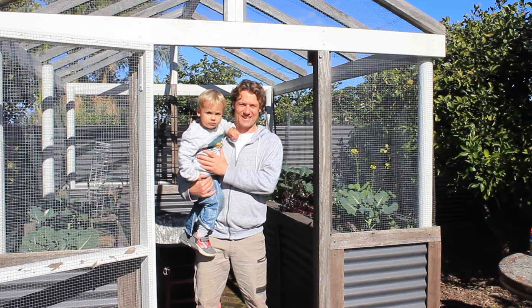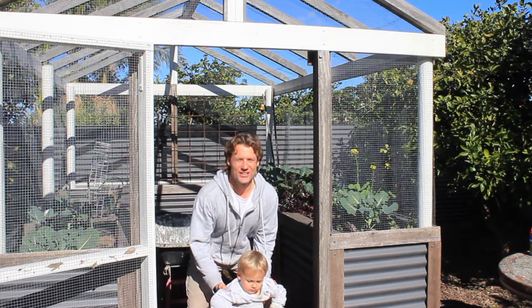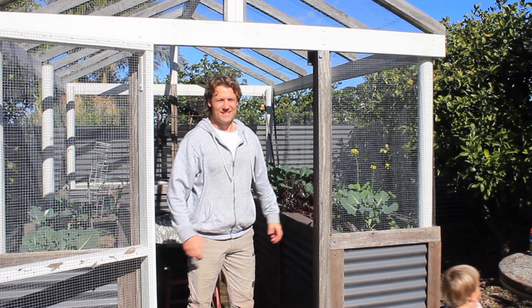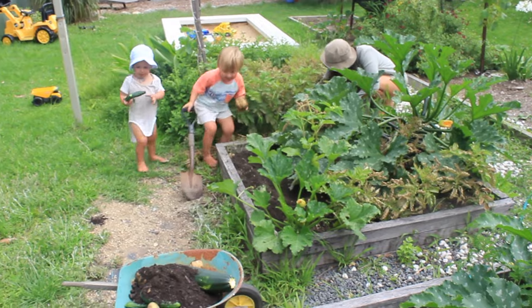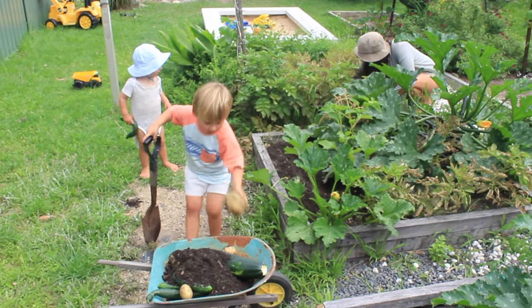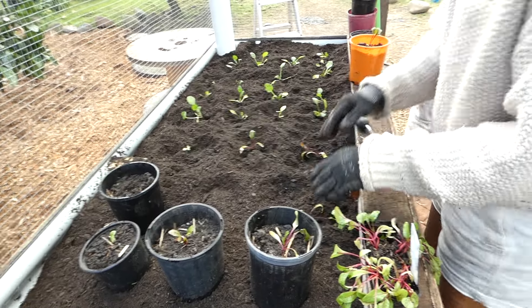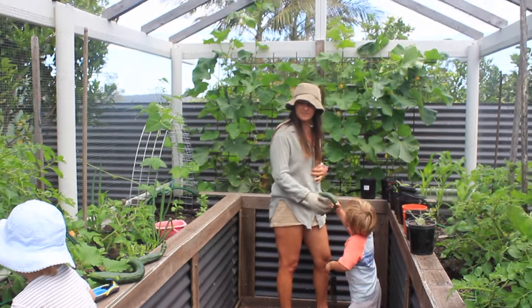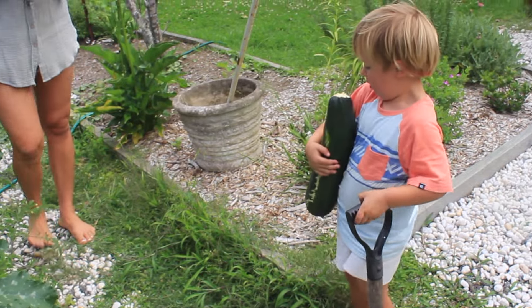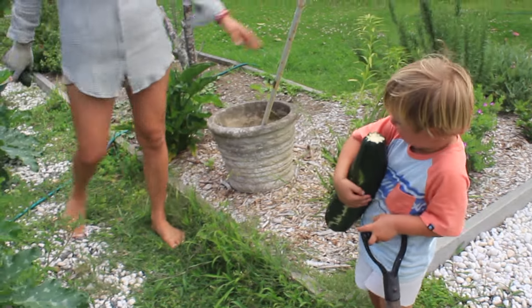Hi, I'm Alex from Grosan, and in this video I'm going to show you how I built these raised garden beds out of recycled materials. The aim of this project was to upgrade our vegetable garden from a couple of boxes on the ground to something more comfortable and efficient to work and grow vegetables from. We wanted the new raised garden beds to save our backs and knees while also keeping out the pesky birds, possums and children.